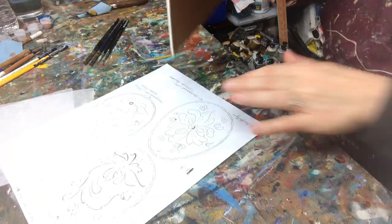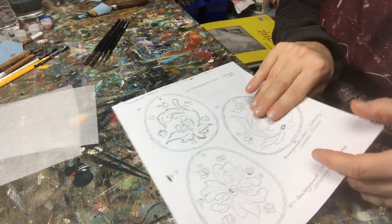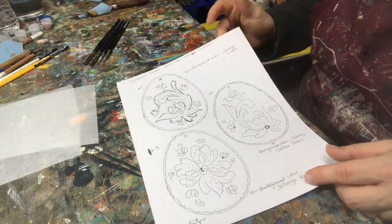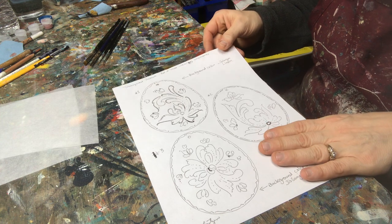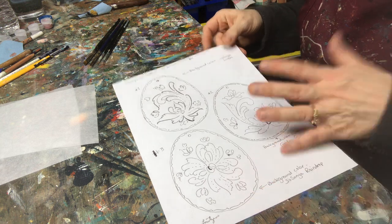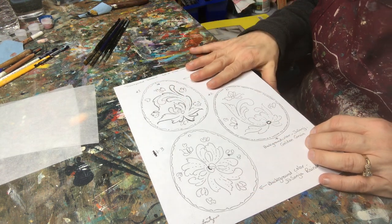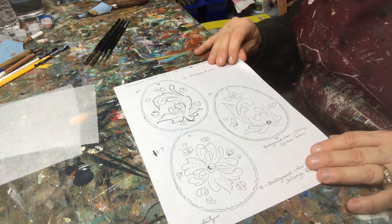So one of the things in your pattern packet, you received the line drawings for your eggs here. A suggestion I would have anytime you get a pattern: make a couple copies of the line drawings because you can use these to practice off of. You can paint on top of these as samples. So try to have two, three, whatever you need and just have them aside.